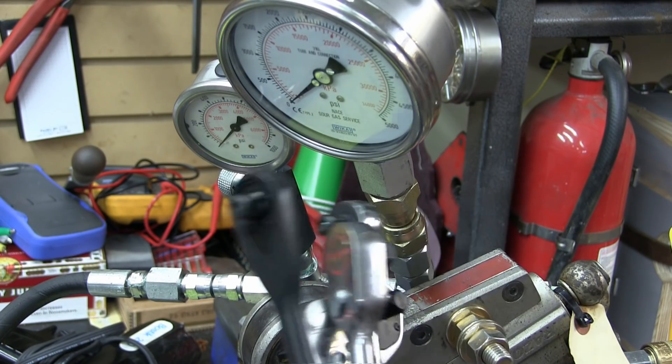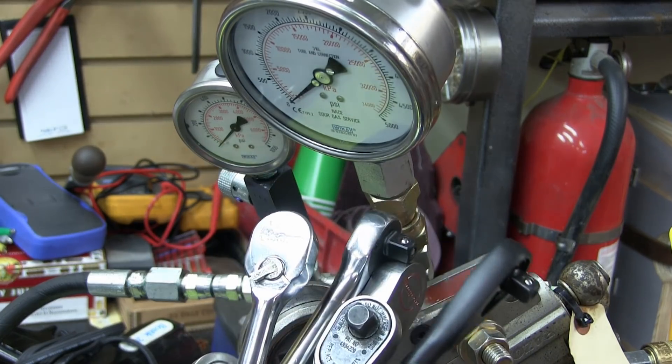Gentlemen! Welcome back to the shop. I got a mitt full of ratchets, which come from Mac Tools.